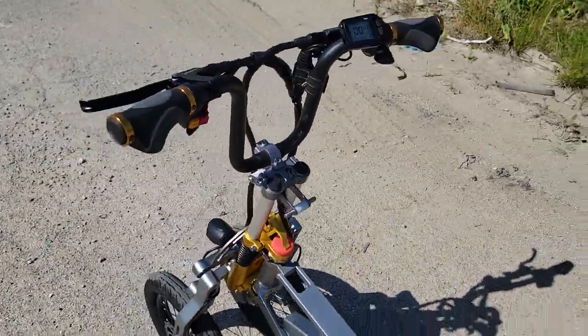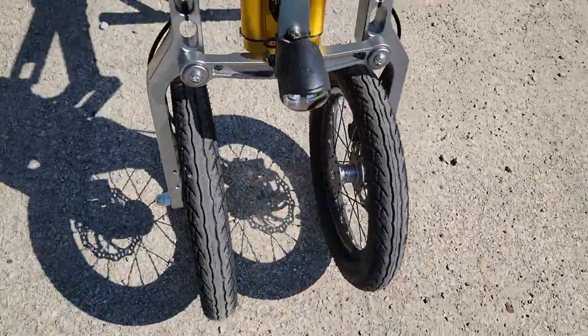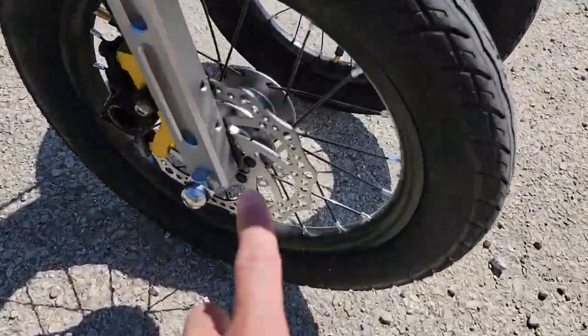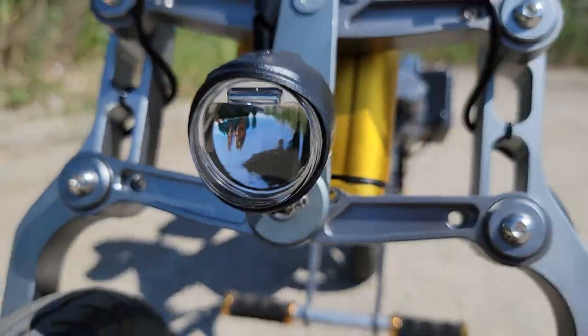You've got dual lithium batteries on the back, a 350-watt motor, disc brakes in the front. And again, this is a reverse trike. You've got your LED light in the front as well.